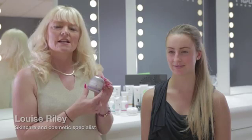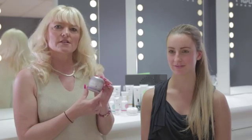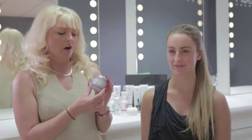Hello, my name is Louise Riley and I'm qualified in the skincare and cosmetic industry. The sixth and final step in the Sonia skincare regime is our deep moisturizing cream with pine bark extract and aloe vera.